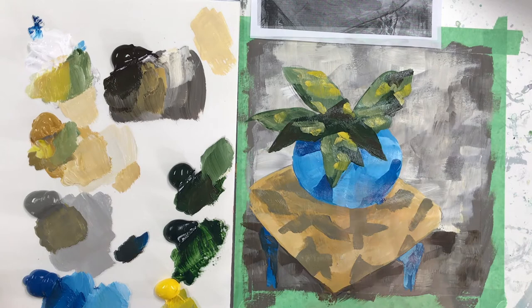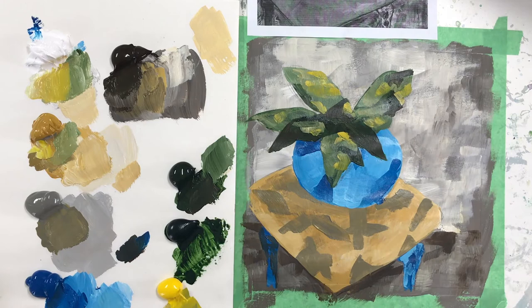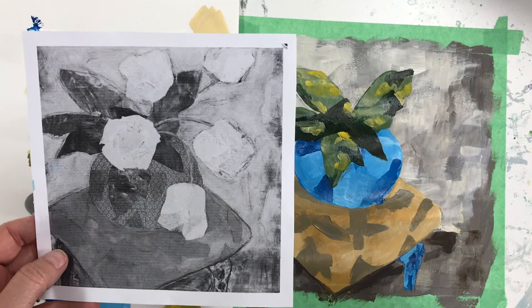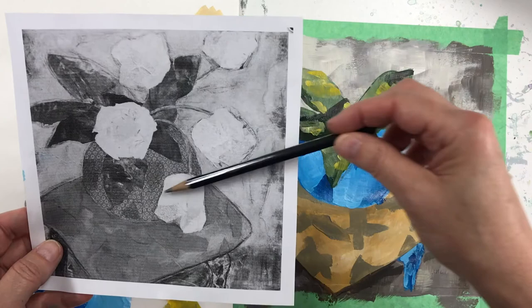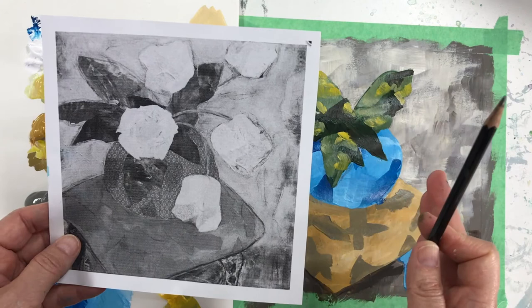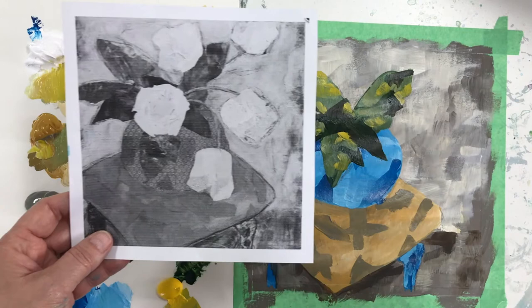I've blow-dried my leaves so we're ready to work on them — you can do the same at home or let it sit for half an hour to an hour. We're going to draw the shape of the flowers next. I find Nadine's flower compositions very strong. She pushed her leaves to the left and her flowers to the right — it's a very effective composition decision, and I'm going to stick with that.